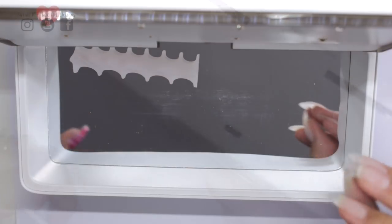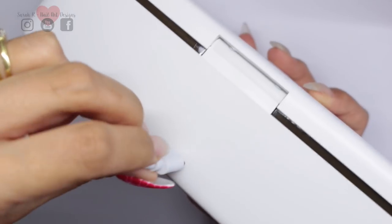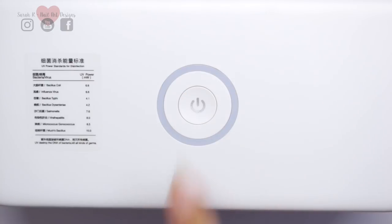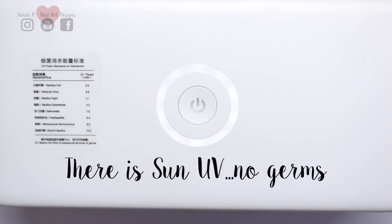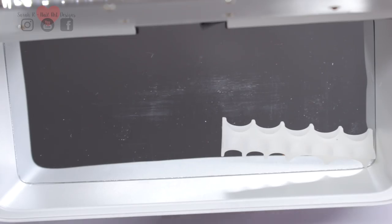Once you've plugged it in at the mains, there's a little port at the back of the box, a bit like a USB port, and you just plug that in and it's ready to go. To switch it on, you hold the button down for three seconds and it will give a voice command — 'UV, no germs' — so when you hear that voice, you know it's ready to go.